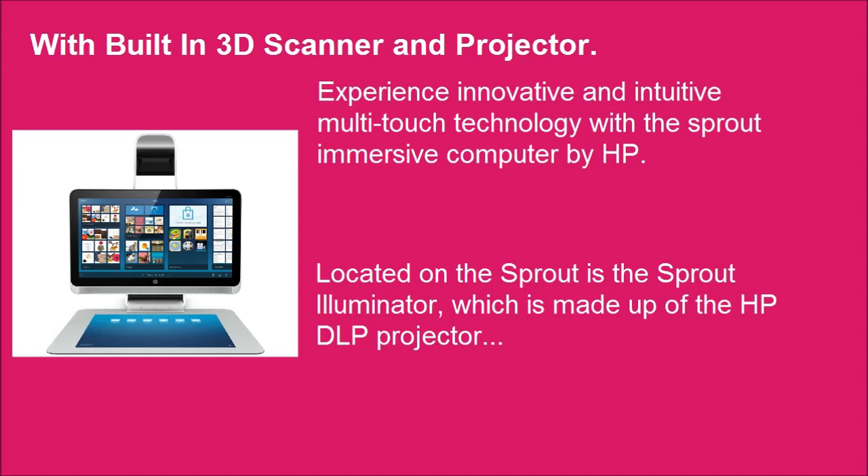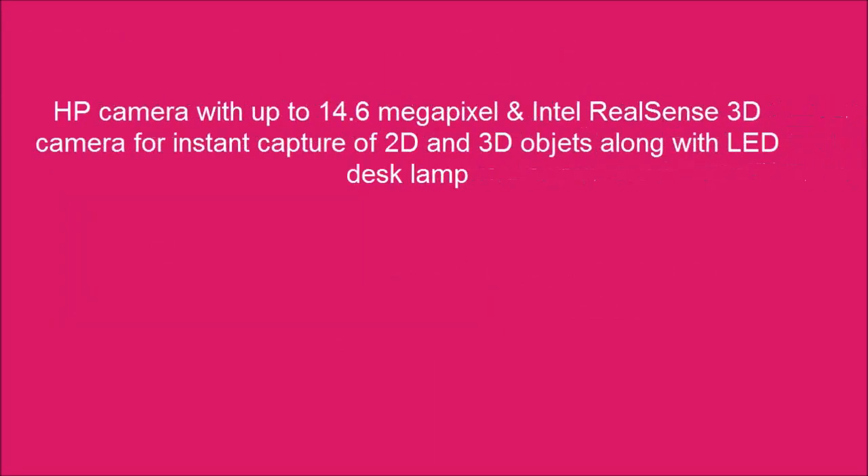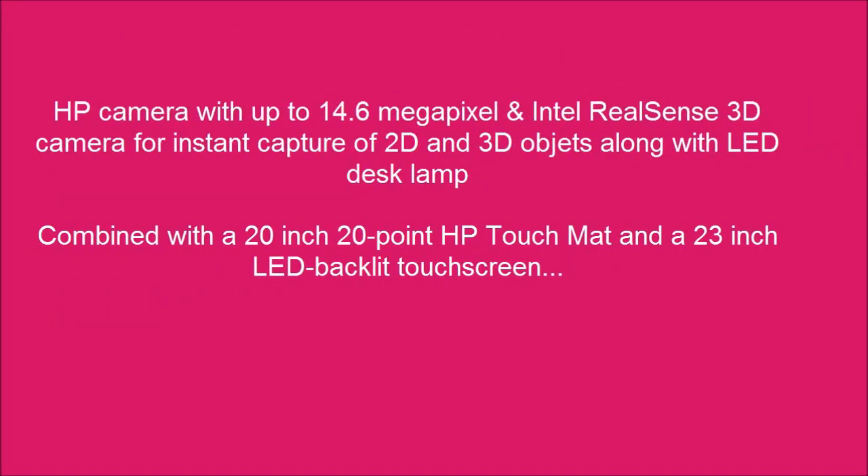Located on the Sprout is the Sprout Illuminator, which is made up of the HP DLP projector. Combined with a 20-inch 20-point HP touch mat and a 23-inch LED backlit touch screen.